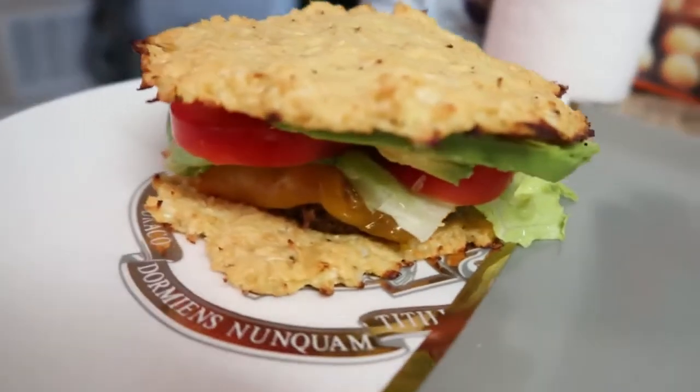If you like what we did, don't forget to hit that like button and subscribe to our channel. Now we're going to go ahead and eat our meal. Ready? Vamonos!